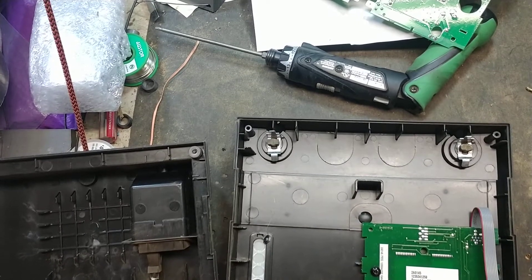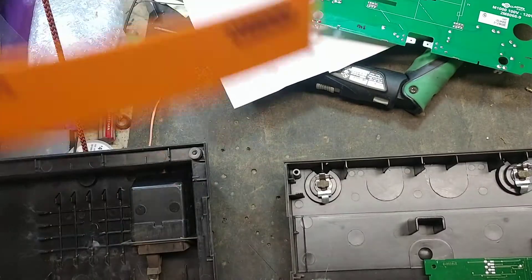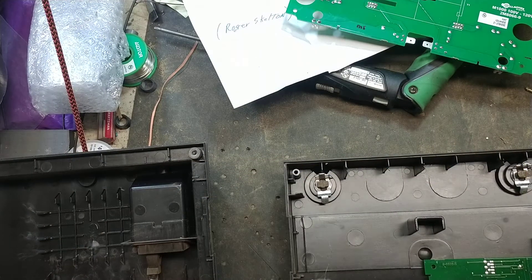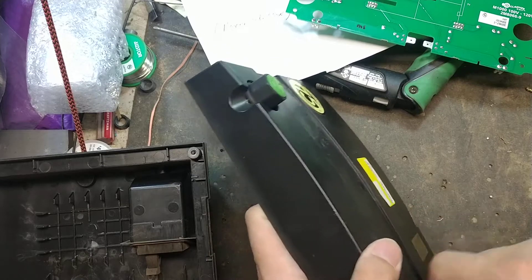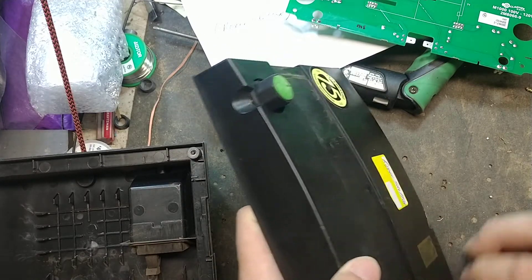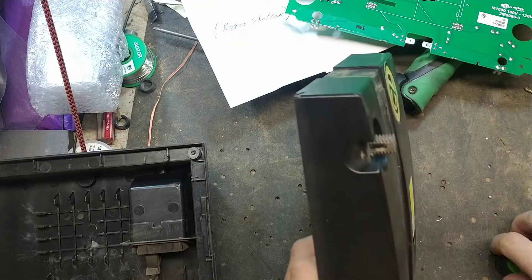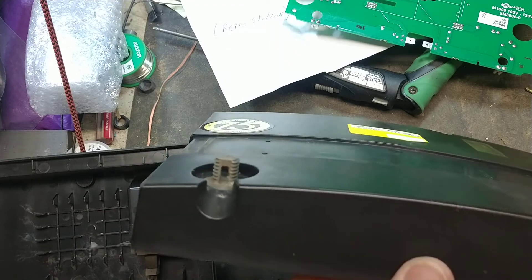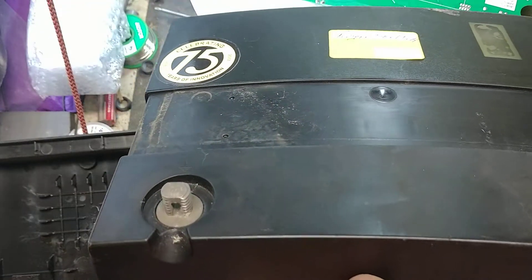I wanted to do a quick little video here. This is on a Gallagher M1000. I wanted to show you how to replace a terminal bolt on one of these. I had a guy call here the other day — he had a terminal bolt that was all burnt up and scorched on one of the terminals. These are both fine, but I wanted to show how to do this anyway.